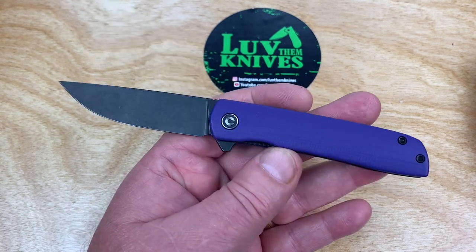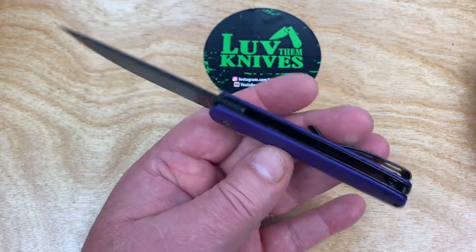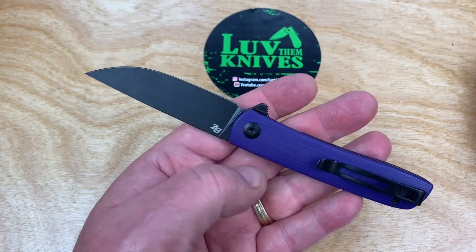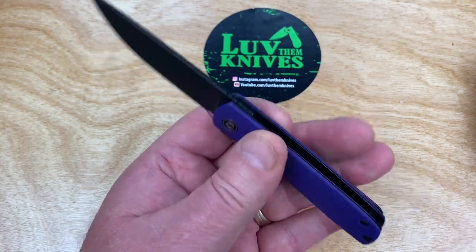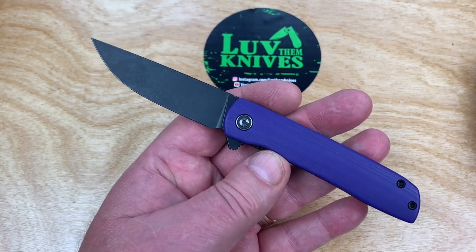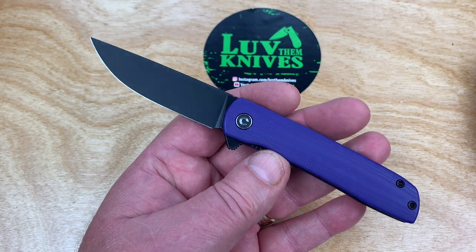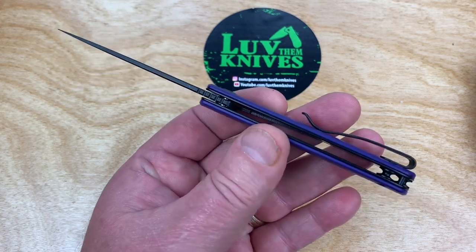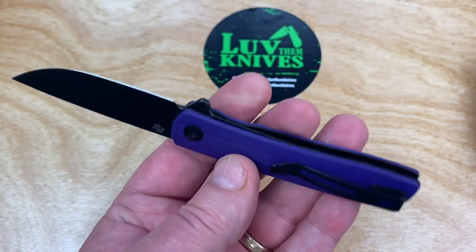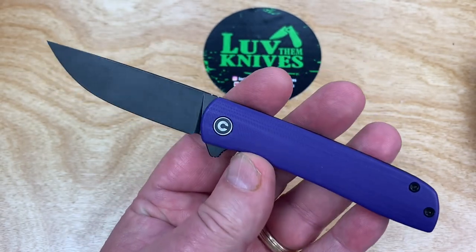There's just a lot of times when this will go undetected. And it's still plenty — you've got three inches of cutting here, you can get the job done. It'd be a nice backup for me when I carry my monster knives. Open design — should be easy to clean and all that.